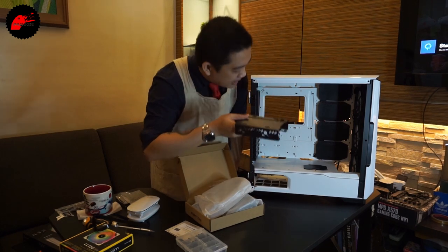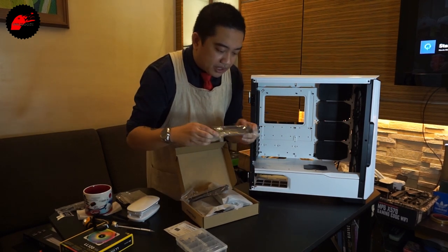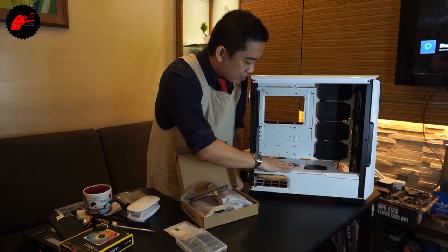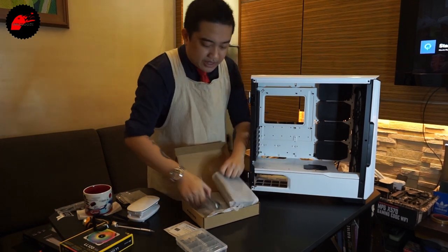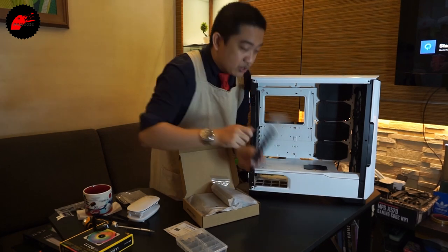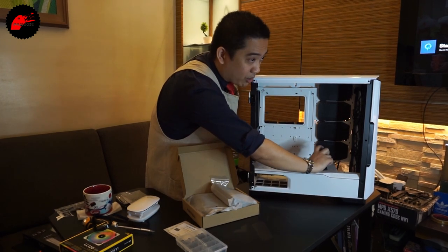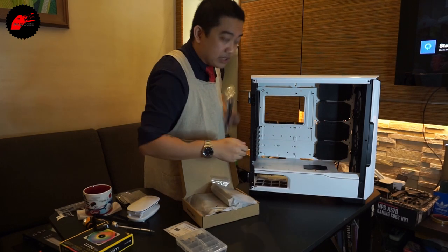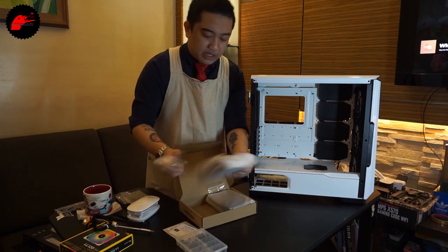There are three-and-a-half-inch hard drive cages at the back — we're not using any for this build. There's also a base plate for vertically orienting the GPU if you want that look, though a riser cable to the motherboard isn't included. There's also a GPU sag bracket that attaches at the back — keeping the front clean while supporting the card from behind. We may not need it, but it's good to have.